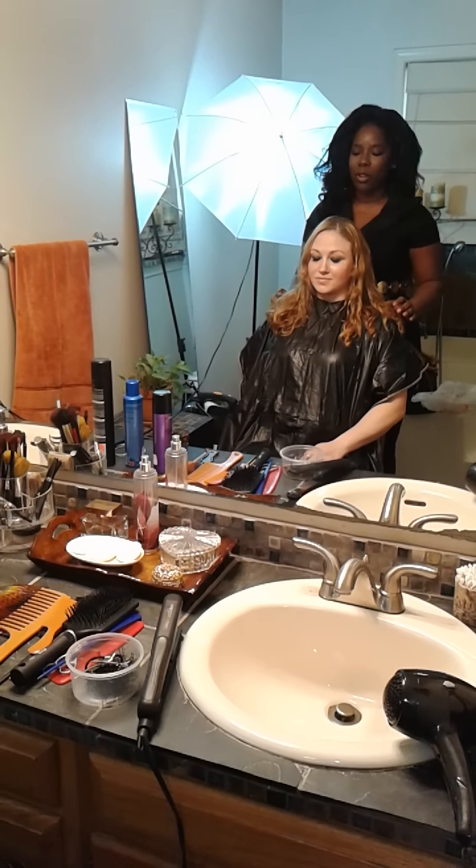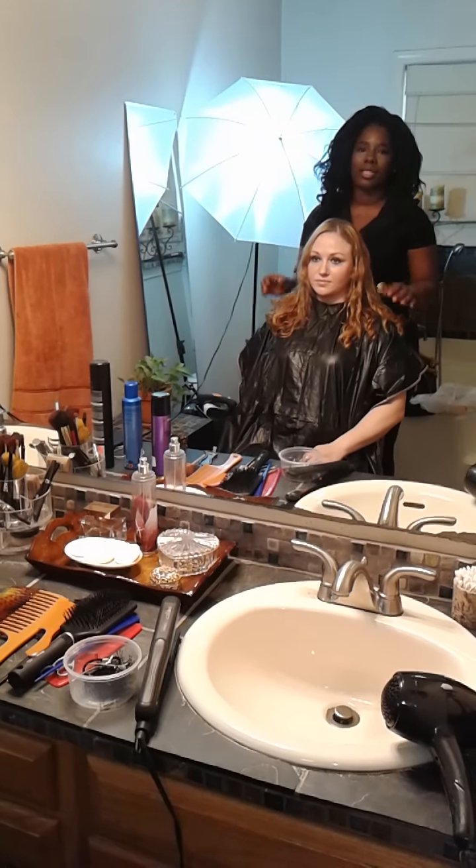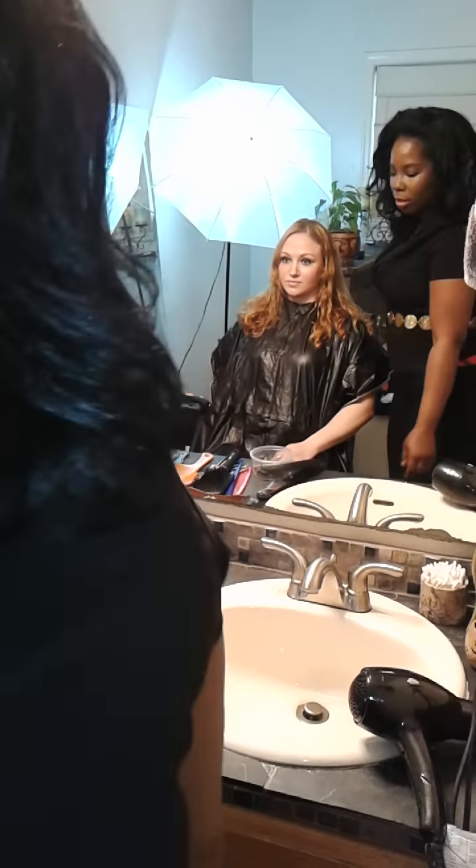This is Elena and today we are going to do a bob cut using Sexy Hair products. We're going to do a bob cut in style. First of all, we're going to go ahead and do the cut.